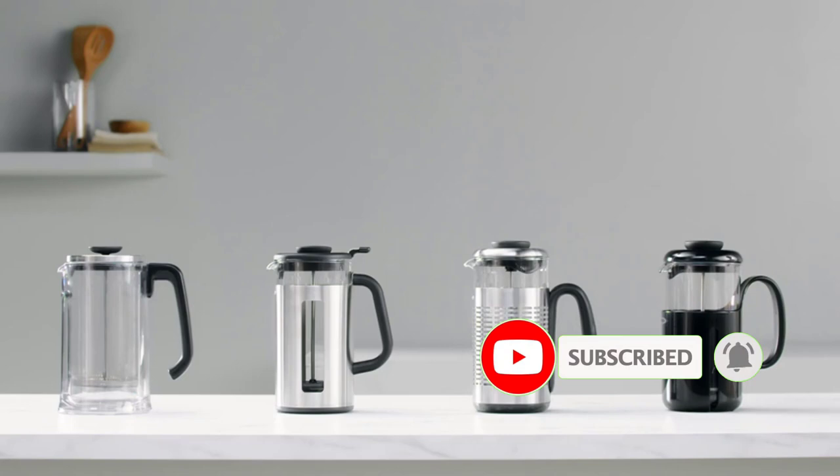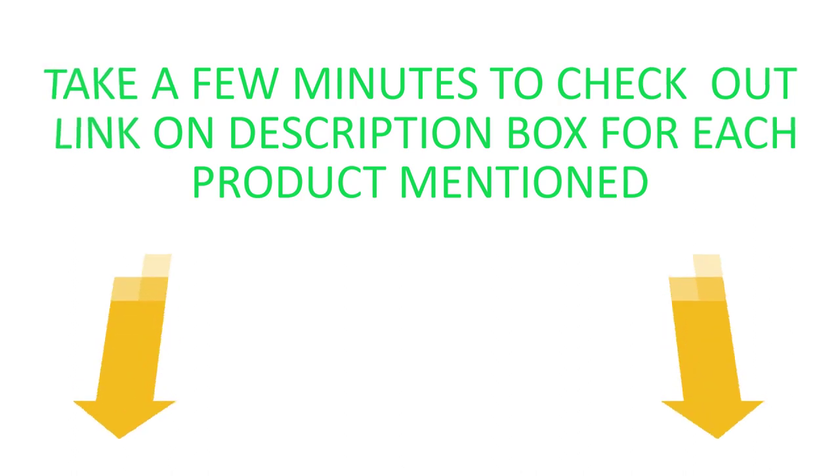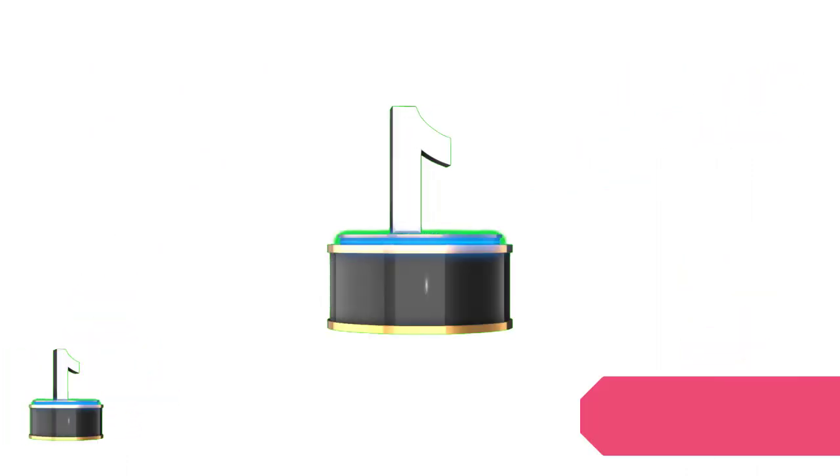This video aims to provide the viewer with enough information. Take a few minutes to check out the links in the description box for each product mentioned. So don't wait — watch our full video.